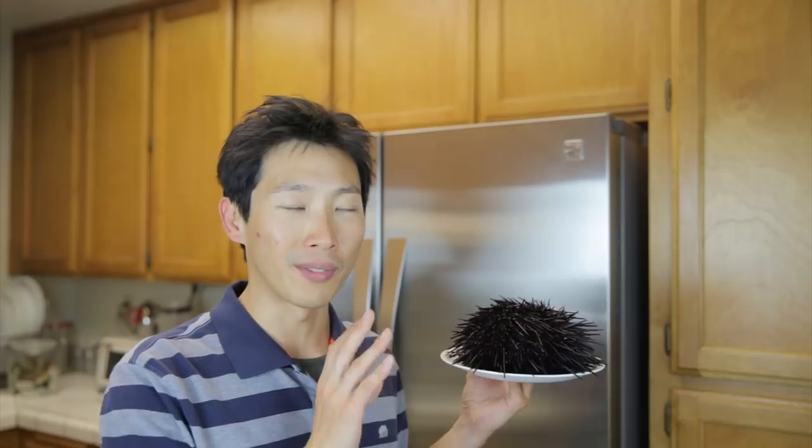Today I'm going to show you how to extract all the uni pieces. If you go to the supermarket and see a uni that's alive, make sure that it's alive — because if it's dead, you really should not eat it as sashimi. Or if you find one in the ocean, you can just as well open it up and eat it live.